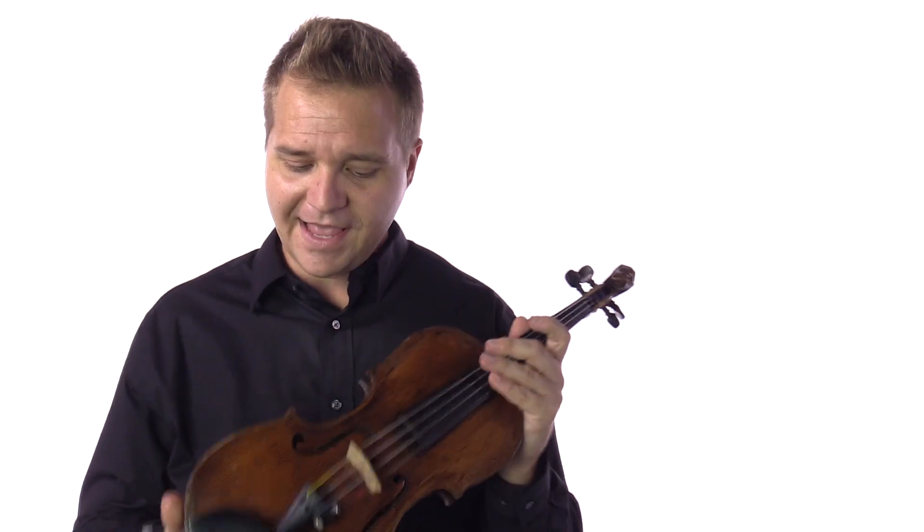If you're interested in learning more about the Zacharias Fischer — this is of course a full size violin — you can learn more by visiting us at FiddlerShop.com and clicking on the links that you see at the end of this video.